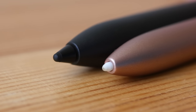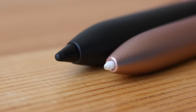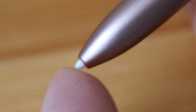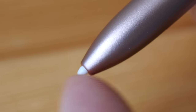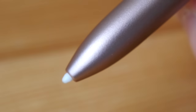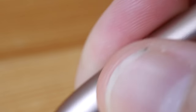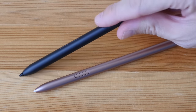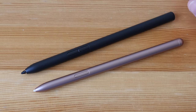Both pen nibs have a matte textured surface and are quite smooth on the display — there's no difference in resistance or friction. The original Samsung nib has a rubberized tip; replacement nibs for Samsung tend to be plastic. Replacement nibs are easy to find for Samsung but very difficult to find for the Xiaomi pen at the time of this video. Both pens have a textured body, are comfortable to hold, and have good build quality.